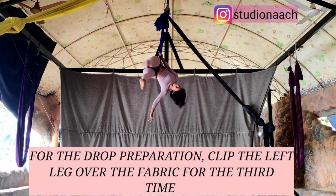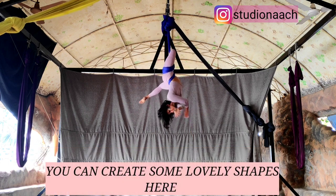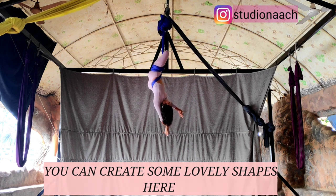You can keep doing this depending on the height of your fabric. I am going to stop at 3. Once you are in this inverted stack position, you can create some very nice shapes right from a nice side stretch.